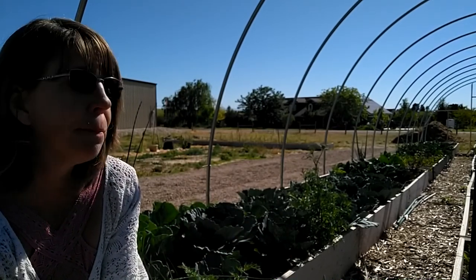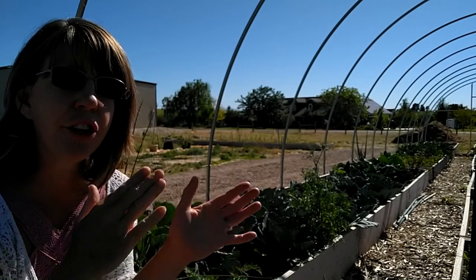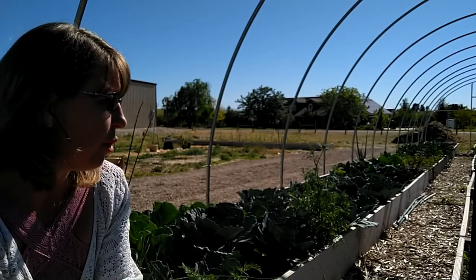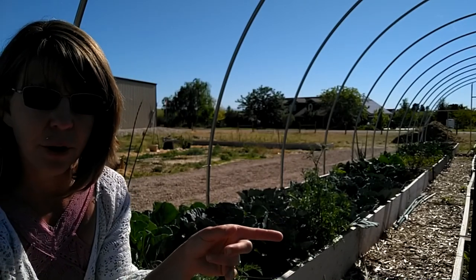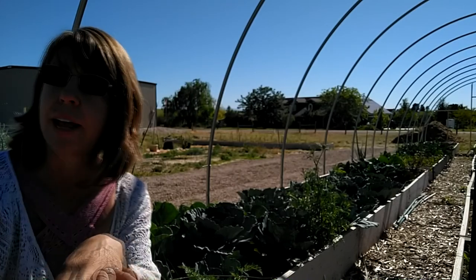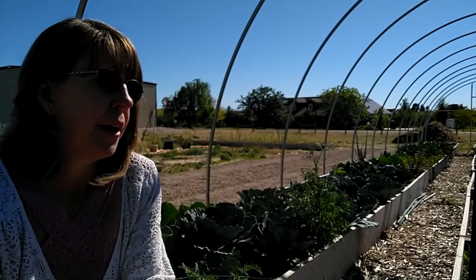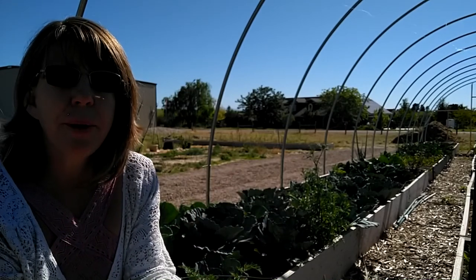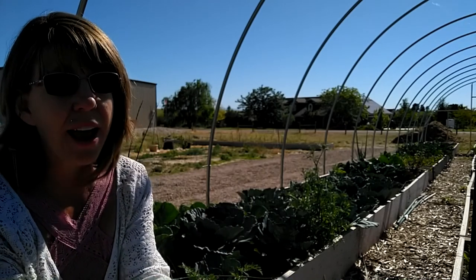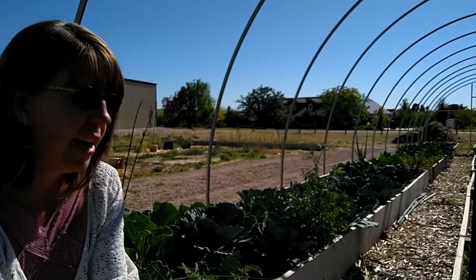One head of cabbage split up between all the rabbits would feed them for quite a long time, but you want to vary their diet so they get enough nutrients from a variety of plant material. What I do is pick some lettuce from bed five, some cabbage, leaves off the Brussels sprouts, and some broccoli leaves, put it all together, and disseminate it between the rabbit cages. Most animals are very good about knowing what they're deficient in and will eat what they need.